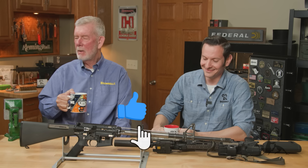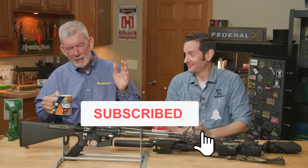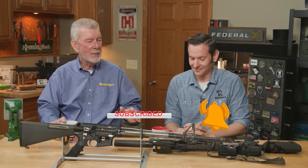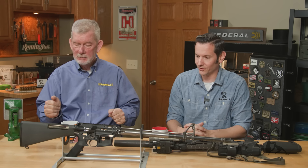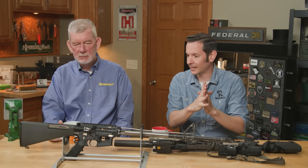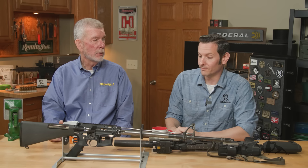Hi, Steve and Caleb with Brownells, and we're back with another exciting edition of Smithbusters. And today, Caleb, it is AR-related, so that means it's got to be good. It's got to be good, it's got to be controversial, and it's got to be something everybody already knows because everyone's already an expert.